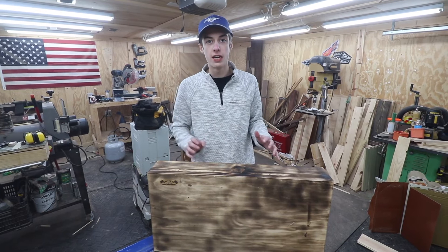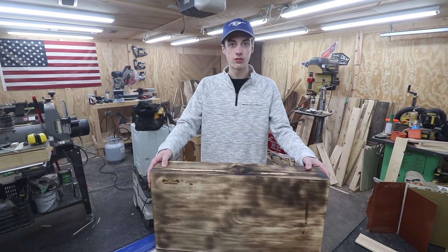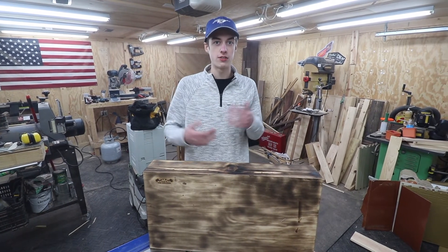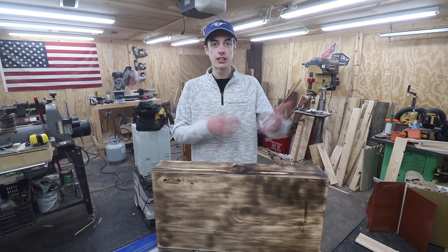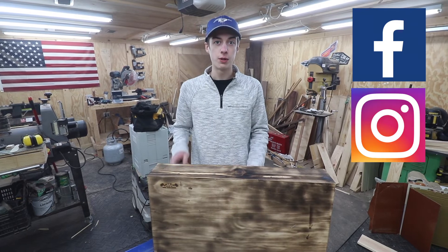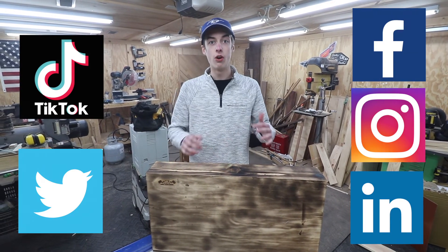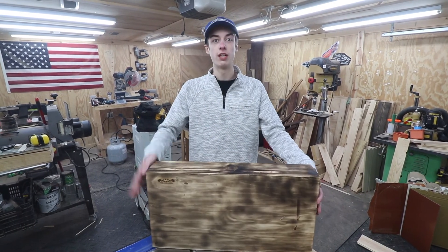Thanks for staying all the way to the end. I really hope you enjoyed it. We learned how to do dados and miters for this build to create this nice box. We did a burn finish to kind of finish it off because we didn't feel like staining it — but you can stain it, do whatever you want to make it unique and make it yours. Be sure to follow us on all of our social media: Facebook, Instagram, LinkedIn, Twitter, and TikTok. Links are in the description below.